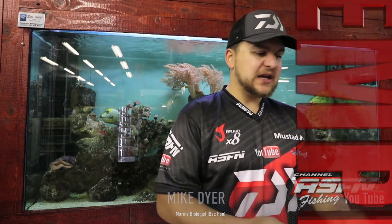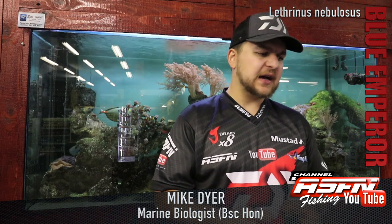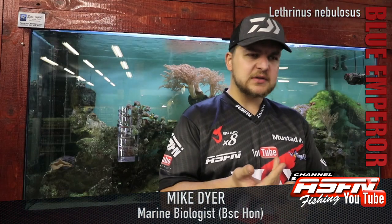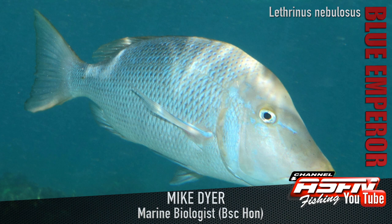Good morning guys! Today we're going to be talking about a very, very nice species, very beautiful species, the Blue Emperor, Lathrinus nebulosus. They're also called Spangled Emperors, Mata Haris, or for you more commonly fishing folk, the Mutton Curry.